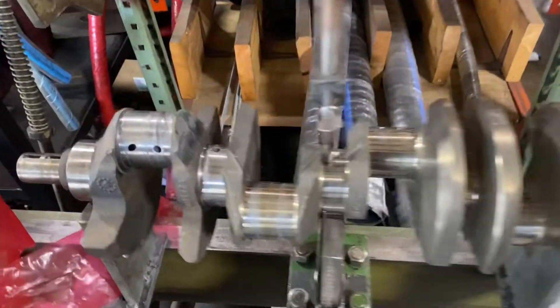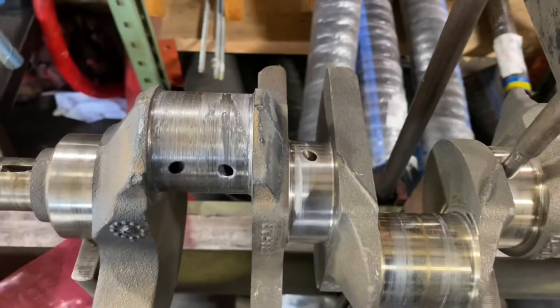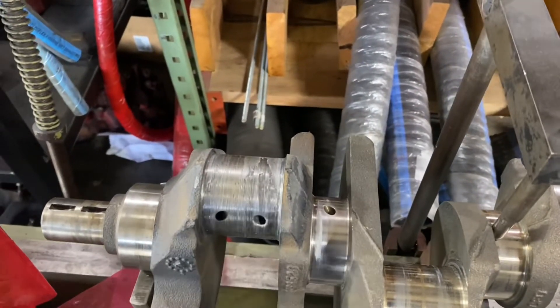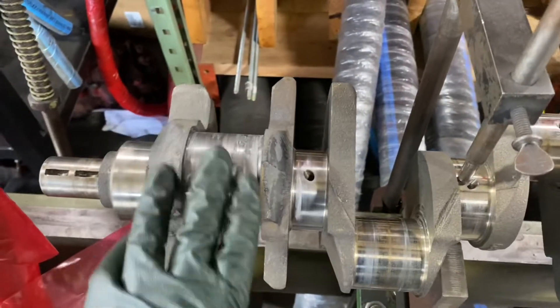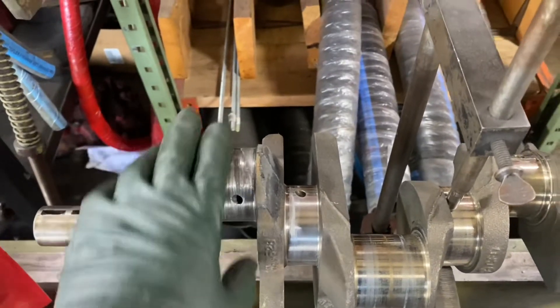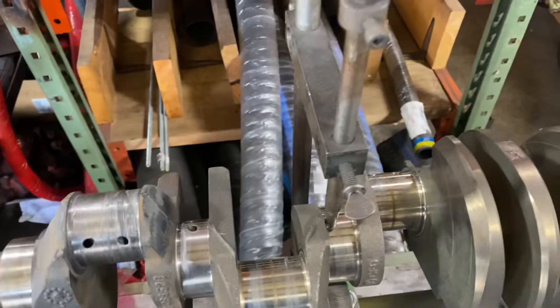We got the small block Chevy crank in here and you can see it ran out of oil, so it scorched the number one rod pin. Anytime there's a rod bearing situation like this where it gets hot, it can bend the crankshaft — all the excessive clearance and the pounding from the connecting rods will bend the crank. Here's a classic example, and we got to check and make sure it's straight before we grind it.